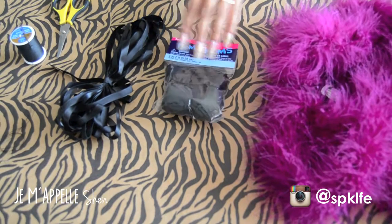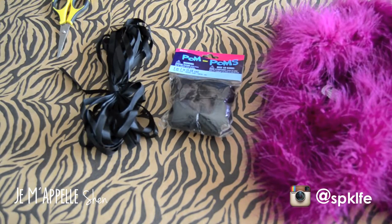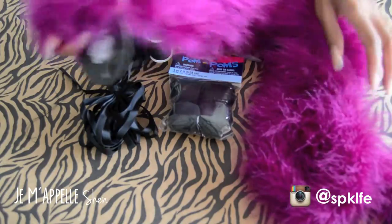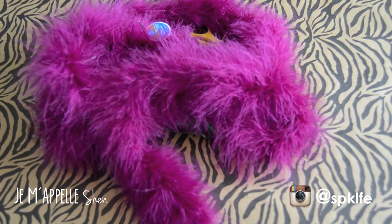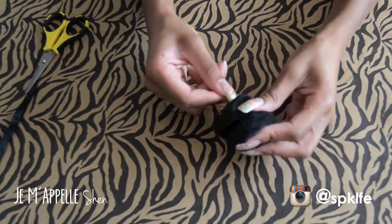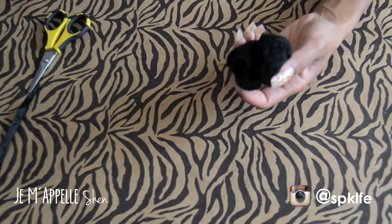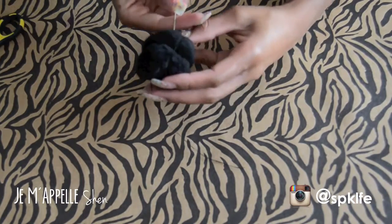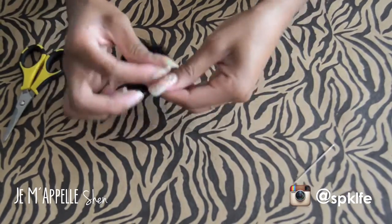You'll need some pom-poms, either medium or large, some ribbon or strips of leather, thread and needle, scissors, and of course your boa. I got this one from Joann's but you can also find them at Michael's. Since my pom-poms are medium size, I'm taking two of them and sewing them together so I have a bigger base for my final furball. I noticed Walmart also has bigger pom-poms, so you can pick one up there.